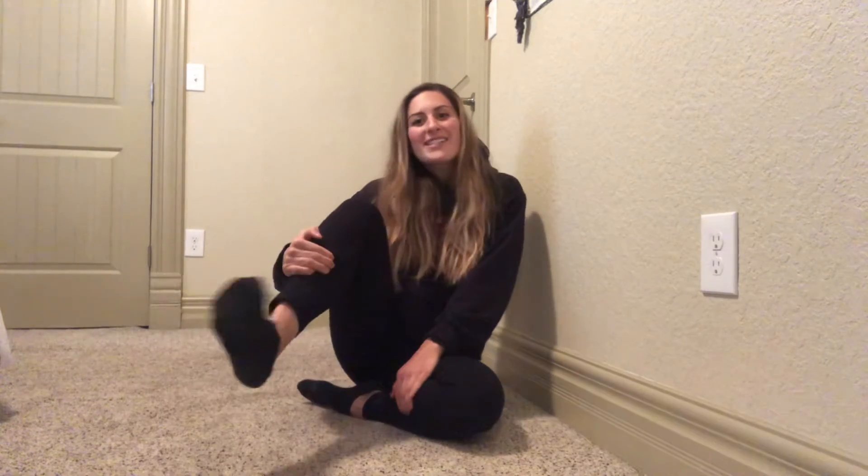Hey everyone, it's Jessica from the Bill Coors Wellness Center and I have your stretch break for today. Come join me on the ground. Make sure you have socks on or are barefoot, because we are going to be doing five unconventional foot stretches. It's going to be really good for the ankle, the top of the foot, and the shin.